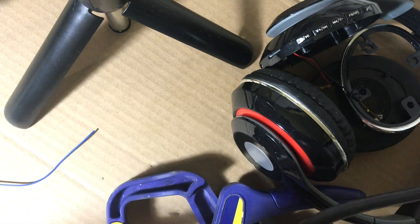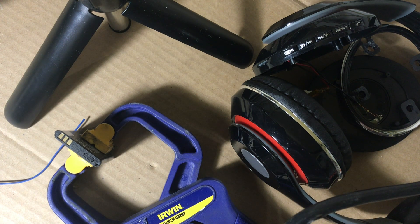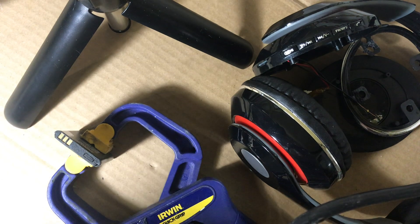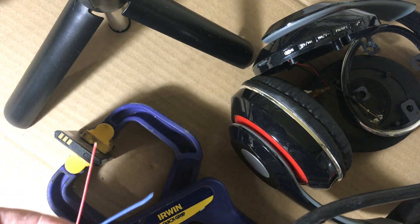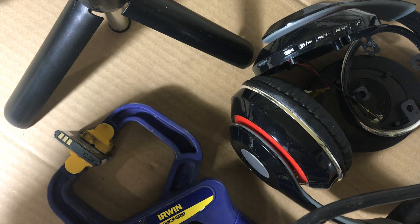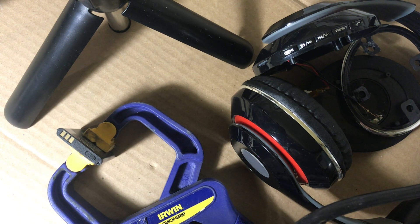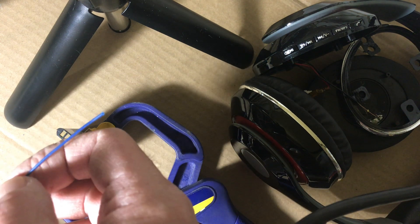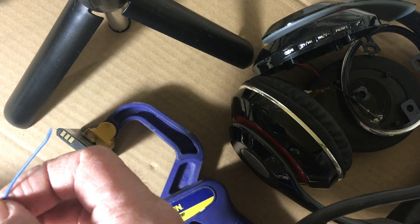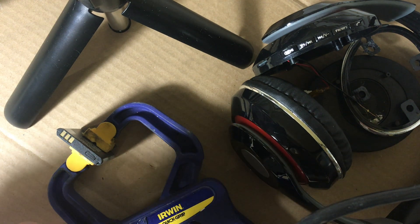I put the new battery in a clamp just to hold it in place. I'm going to strip the ends of the wire a little bit, put some flux and solder. Red is going to be the positive, of course, and I'm going to use the blue as the negative — close enough to black. Once these are soldered to the battery, it'll give me a little extra length.